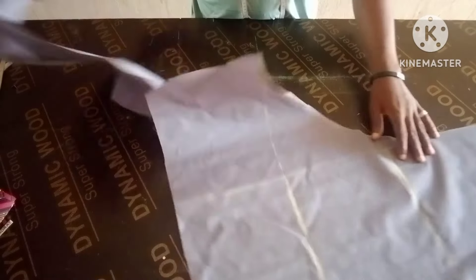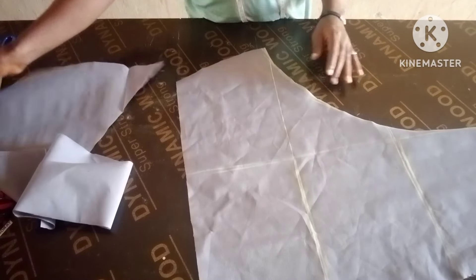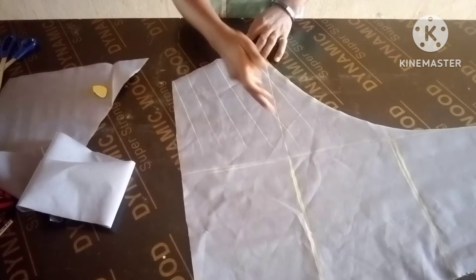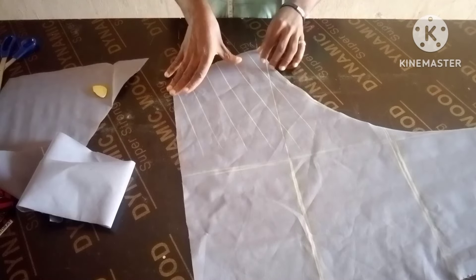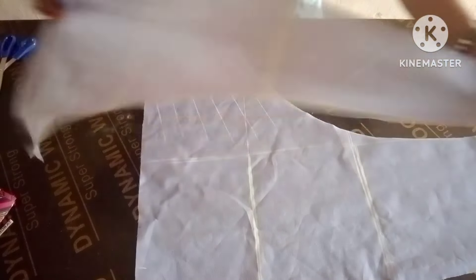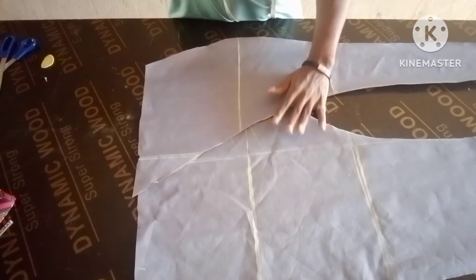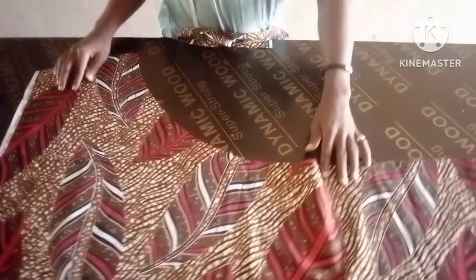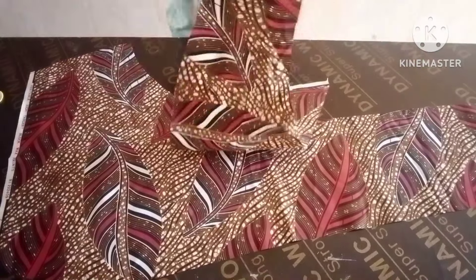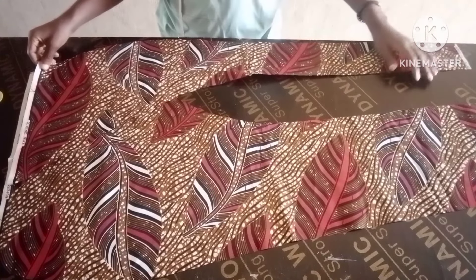So you cut the same thing on the main fabric. Cut it out like this on the main fabric. Then if you want some draping on this other piece, all you need to do is just slash, use the slash-and-spread method and spread — then you'll be able to have fullness. But if you don't want draping on it, just leave it as is. After cutting on the fabric, the other piece goes on top like this, and your overlapping slit is ready.